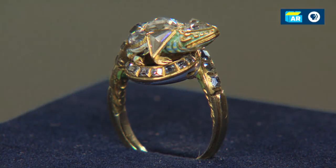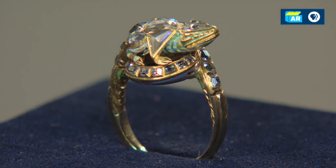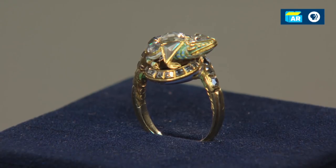My grandmother saw it in a jewelry store window in San Francisco in the early 1920s or before, and she was quite taken with it, and she bought it. And she called it a poison dart ring, but apparently there are no darts involved.